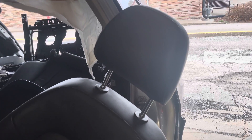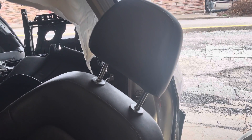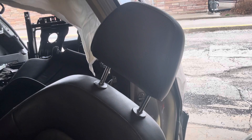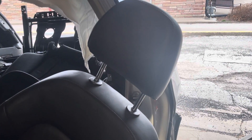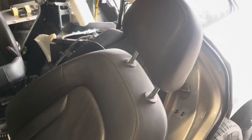Hey guys, I'll show you how to remove the Audi Q5 2009-2016 front seat headrest, and probably most other Audi models as well. This is the front seat — I'm dismantling this car, so excuse the mess.